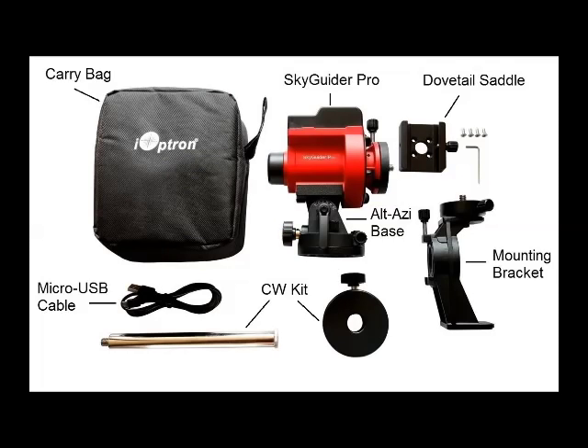The basic SkyGuider Pro kit includes the SkyGuider Pro, the alt azimuth base, a micro USB cable, a mounting bracket, a counterweight kit, and a carry bag.